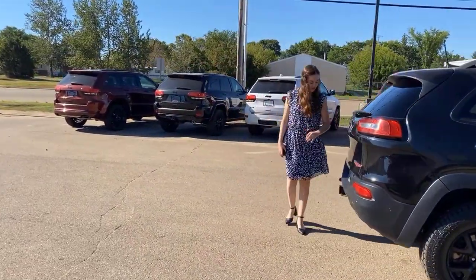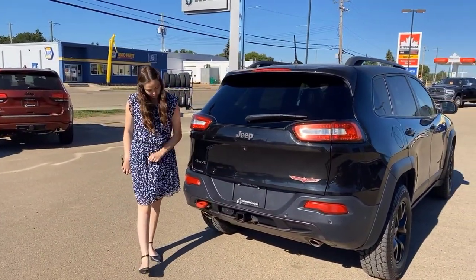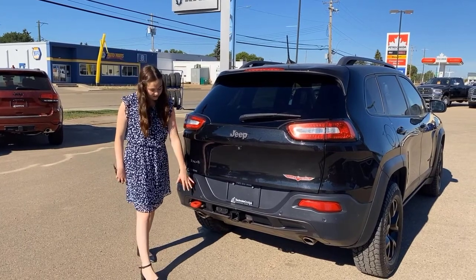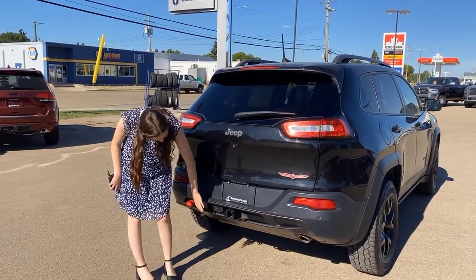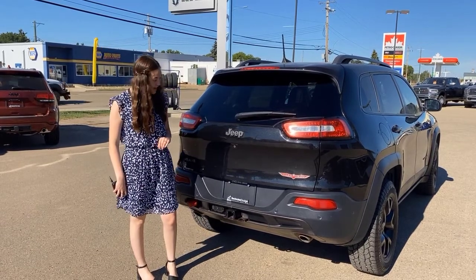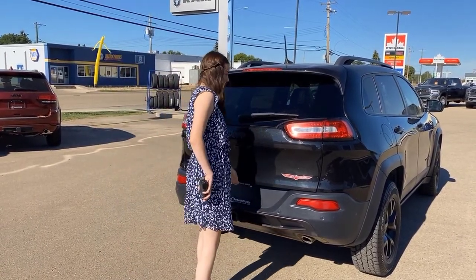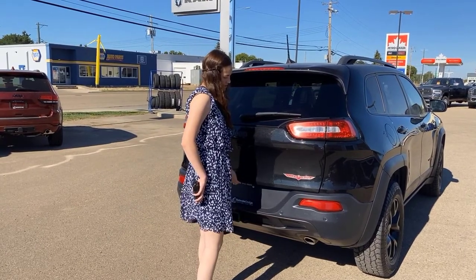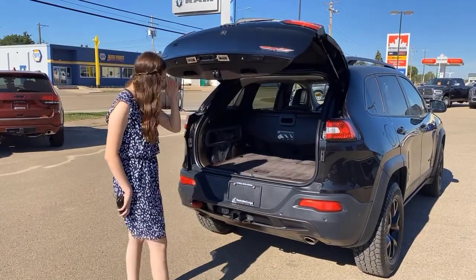In the back, you have your black bumpers. They do have the built-in park sensors along the bottom, just like up at the front. Then you're going to have your red tow hook set up for towing on this one, 4-and-7 pin wired with a hitch receiver. You have your backup camera right here, and then it is a powered liftgate on this one.